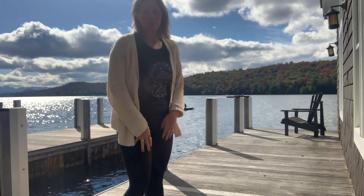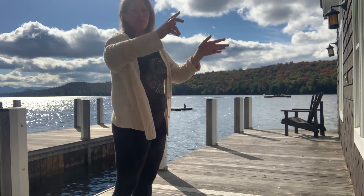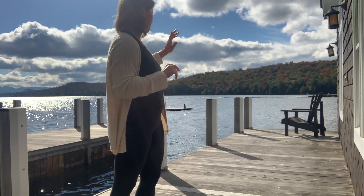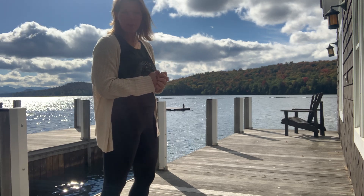We'll begin facing the north, which is this direction, then moving to the east, the south — which is behind me — and then the west. Hopefully you can hear me okay.